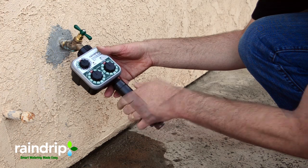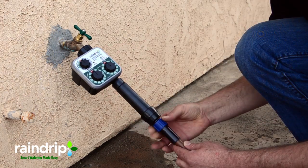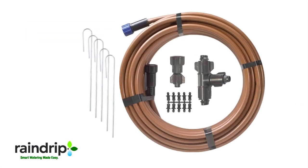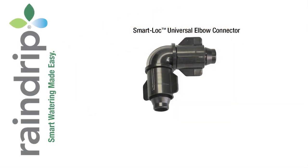Now that the timer is in place, screw on the filter regulator and attach the supply line. This may look like a lot of parts, but you will only really need the supply line. The other parts are provided to help you tee off the tubing, turn corners, or cap off a cut end.